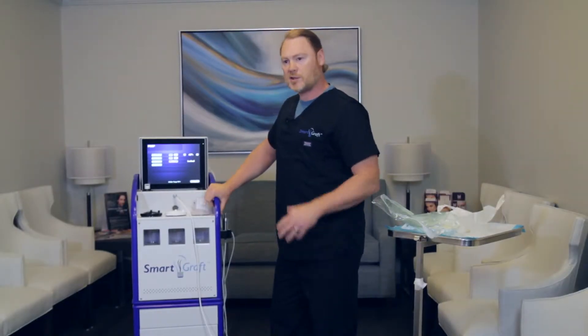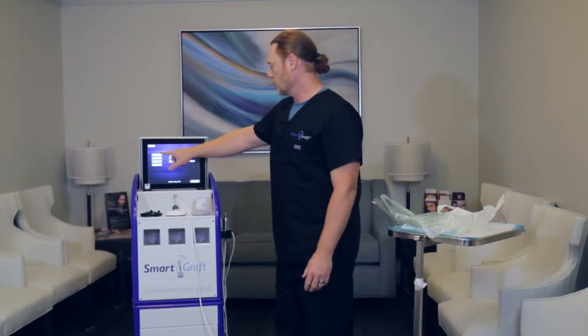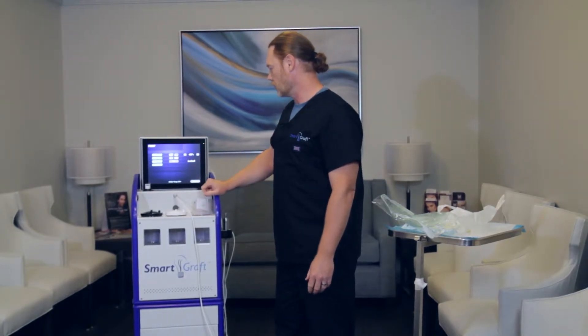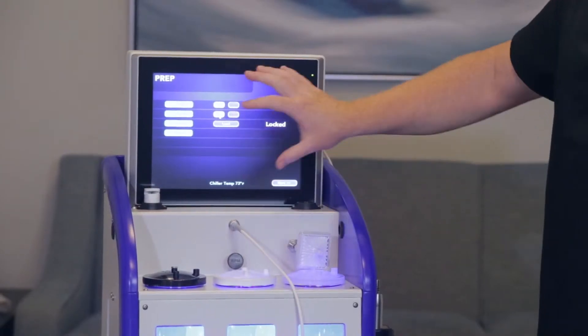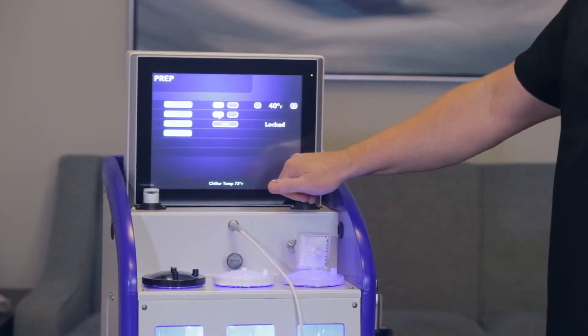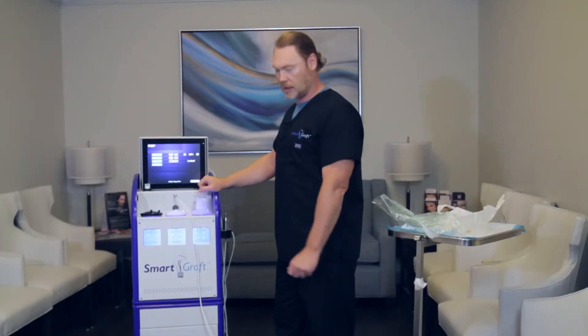The first thing you should do when starting your device is to actually use the chiller and get that down to a good temperature, so you want to put that on and the chiller light itself. This is the first touch screen of two. There is a next button and we'll get into that a little bit later, but let's first connect the tubing.